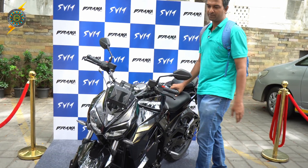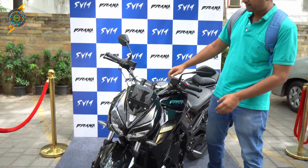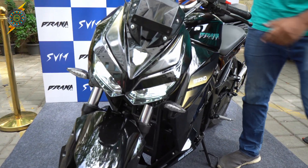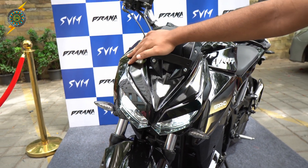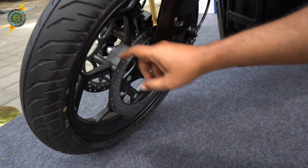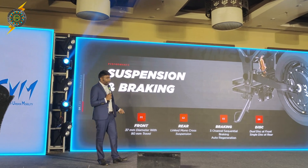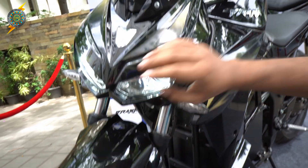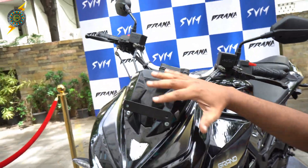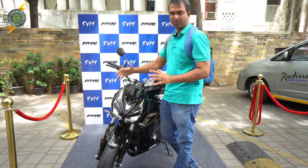Let's look at the design. You can see the front LED lights — aerodynamic, sharper look. You have a sharper aerodynamic design. There are two disc brakes for better braking efficiency. On the front, there's telescopic suspension with LED setup. Compared to the first generation, the look is not the same.